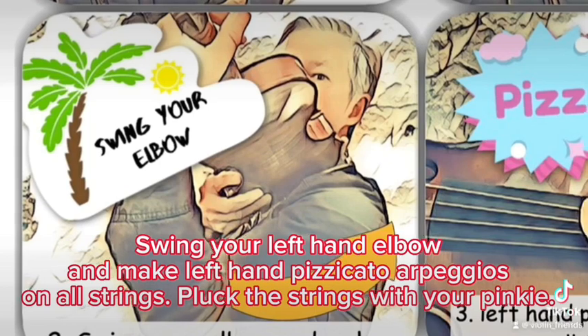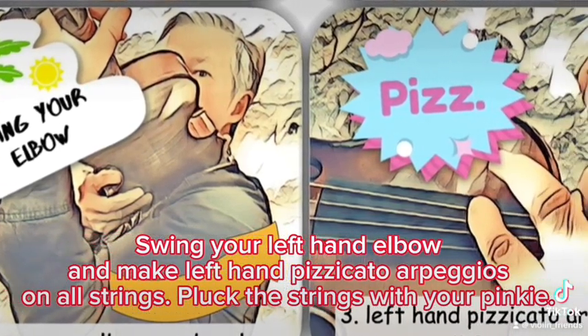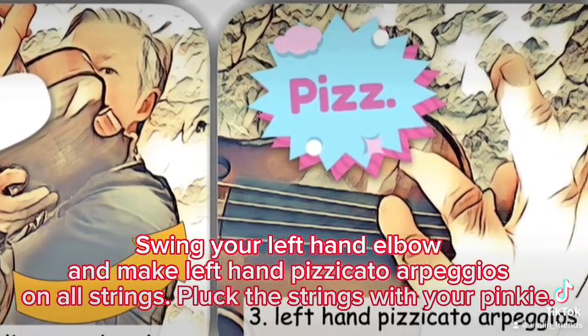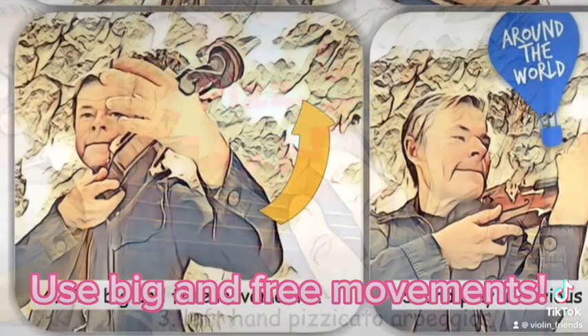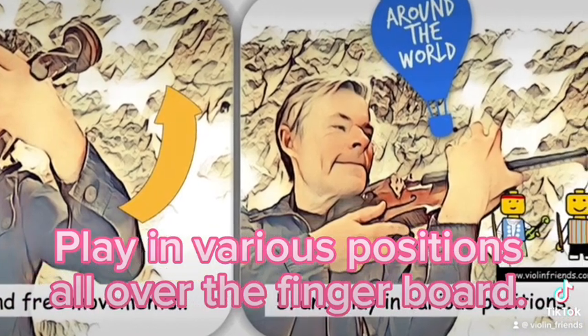Swing your left hand elbow and make left hand pizzicato arpeggios on all strings. Pluck the strings with your pinky. Use big and free movements. Play in various positions all over the fingerboard.